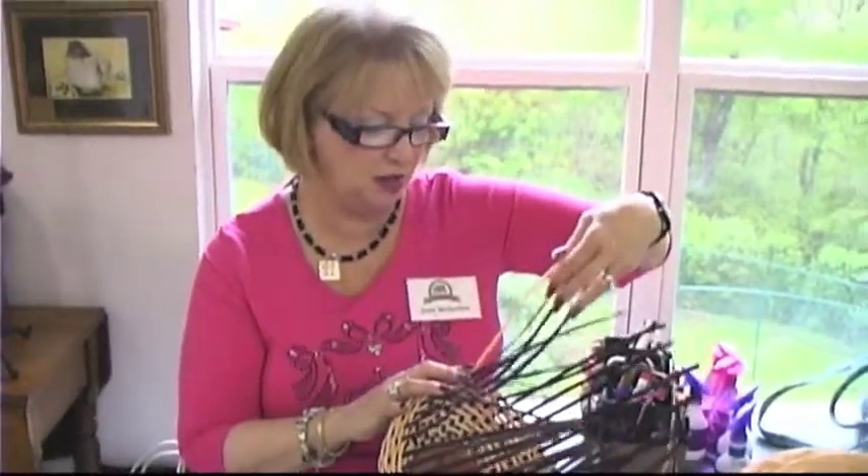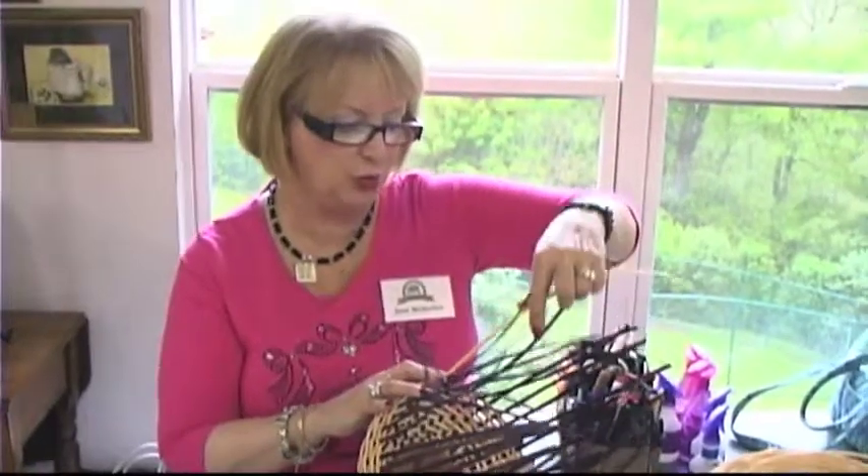Hi, I'm Janet Michelson, and I'm working on a continuous weave basket with multiple color spokes.